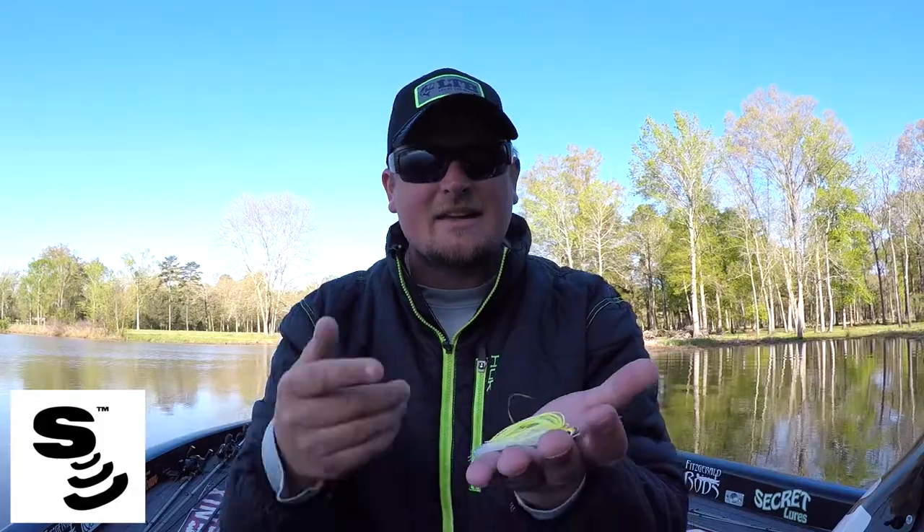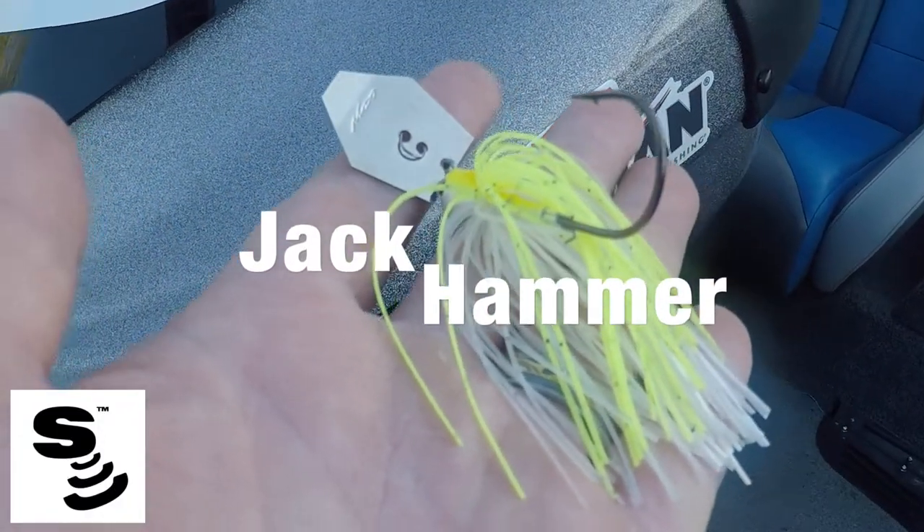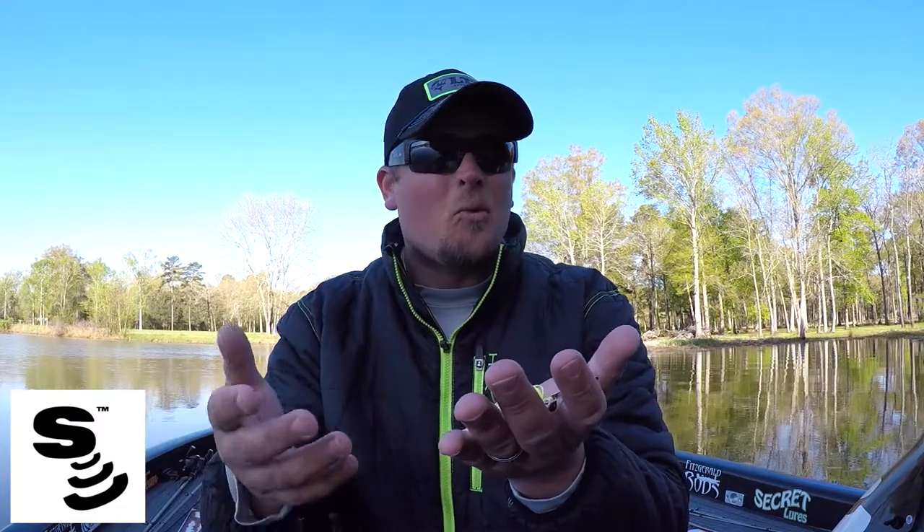They have a great lineup of baits, and one of the newest additions to their Chatterbait line is the Jackhammer Chatterbait. This one has been creating a lot of buzz — not only for its fish-catching ability, but also the fact that it's a little bit more expensive than the rest. I get the question a lot: what is it about the Jackhammer that is different, and is it worth the money? I'm going to answer that question right now.